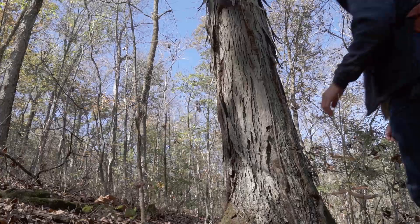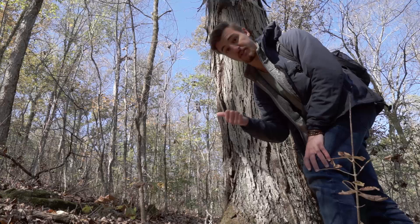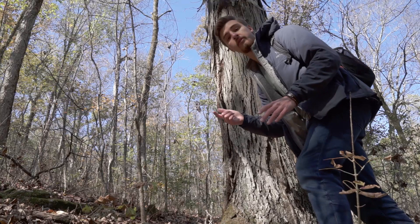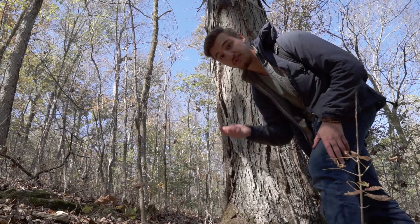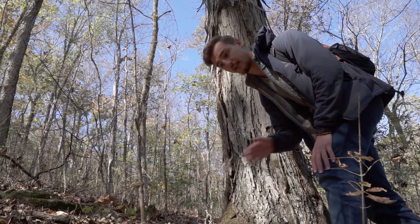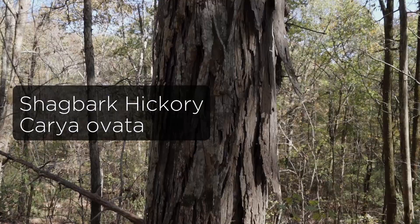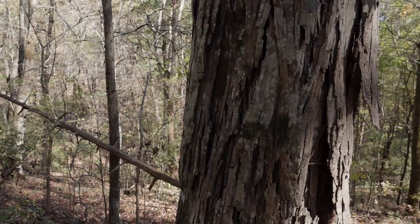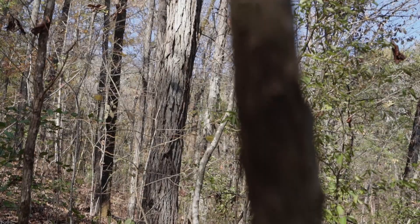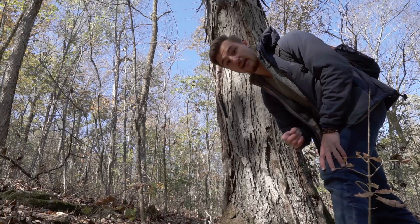My journey into foraging went in this order: first I learned plants, then mushrooms, and then in winter when I wasn't finding much, the only thing left was trees. So I started learning bark identification in winter — it's a bit more nuanced than plant identification, but really rewarding and fun. This tree right here is a fantastic one to start with because it's very distinctive: it's called shag bark hickory. It drops hickory nuts that are very good — I'll talk more in another video about how I use them. Definitely start looking out for shag bark hickory.